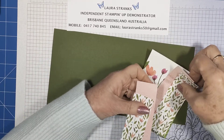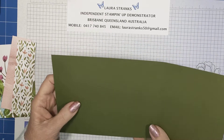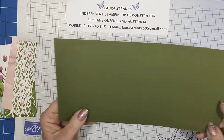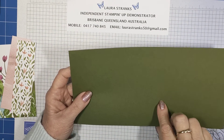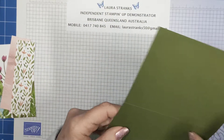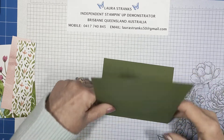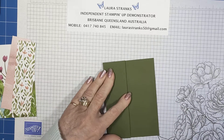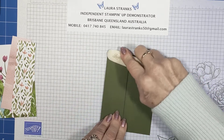There's no mat behind these pieces — it's just your base and then your DSP. I've scored this at four, five and three-quarters, seven and a half, and nine and a quarter. You want the wider bit as your back piece, flat down, and then you just zigzag fold the other layers. I've got to remember to put the extra piece on when I get to it — I'll show you in a sec.